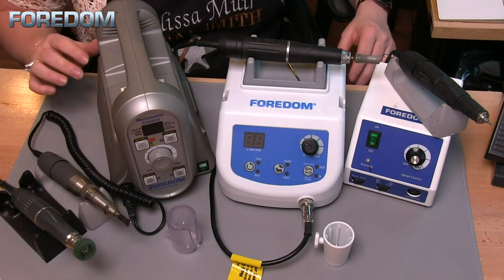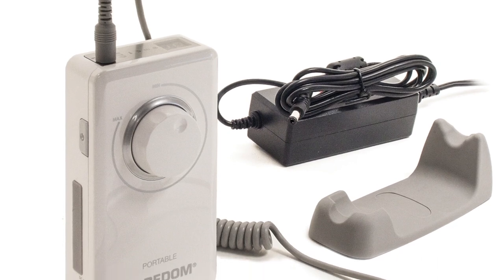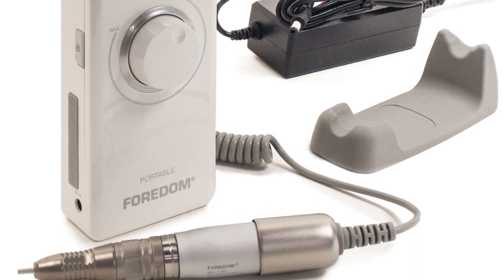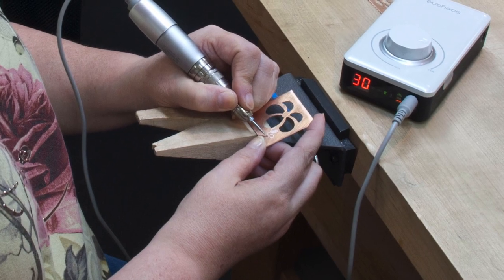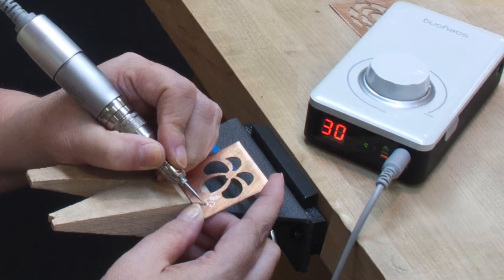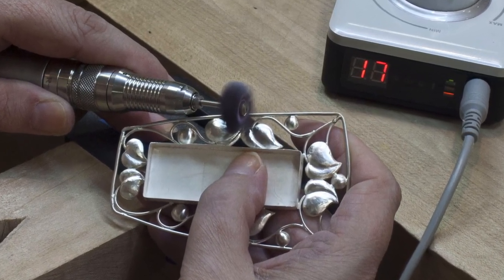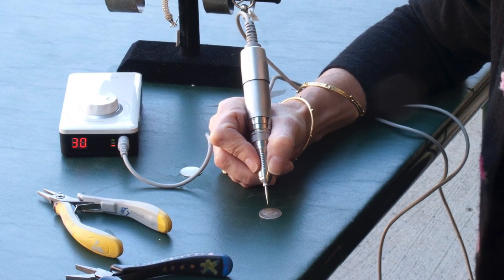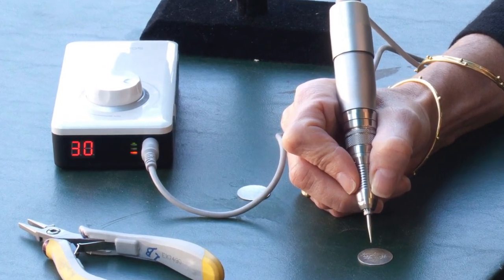There's one more micromotor I don't have featured here, and that's the 1030 — a portable rotary micromotor. The nice thing about this unit is that it's pocket-sized with a lithium-ion rechargeable battery, variable speed up to 30,000 RPM, making it really easy to take to shows if you need to touch up polishing on jewelry pieces. It also has a digital RPM display at the top, which makes it easy to monitor your speed as you work.